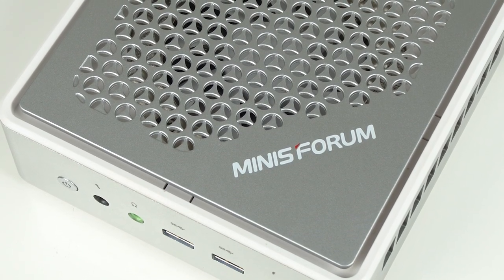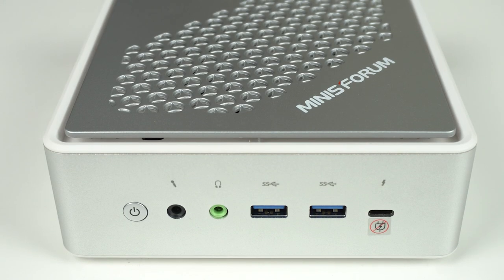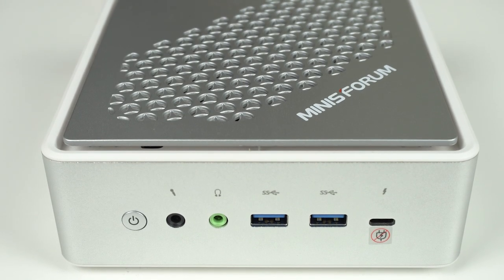It's got a case only our mother could love, with design cues from a Tupperware container. But the MinisForum TH50 is a decent Mini PC for the low price, thanks to the inclusion of Thunderbolt 4 and dual LAN ports.